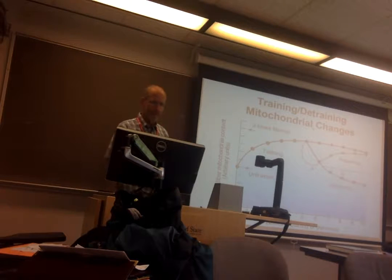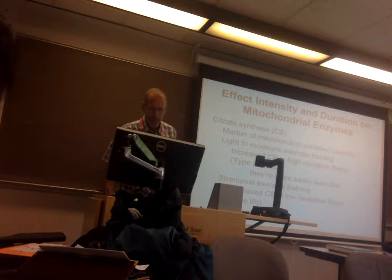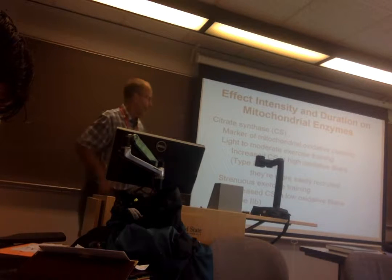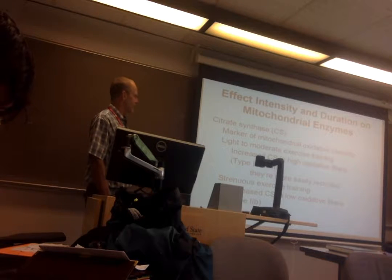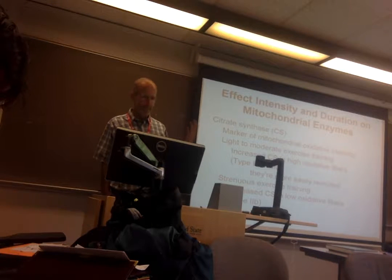Detraining can decrease your mitochondrial number, just like increases occur with training. Looking at the effect of intensity and duration on mitochondrial enzymes — they picked citrate synthase as the enzyme to look at. It's a marker: if I have more of it, I've got more mitochondrial oxidative capacity. That's why they chose that enzyme.